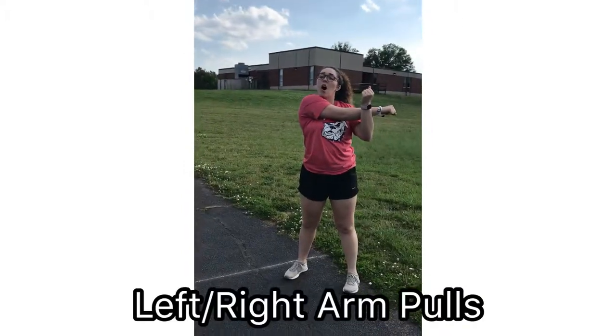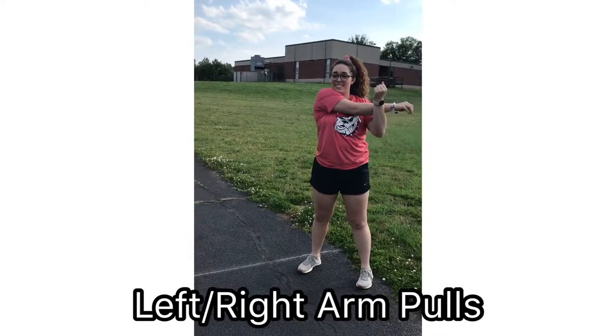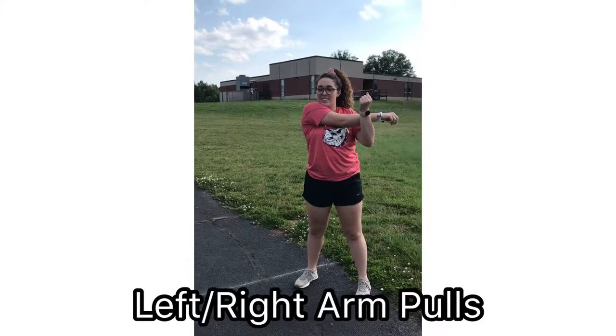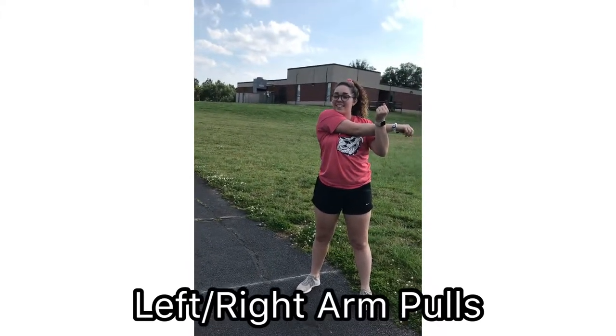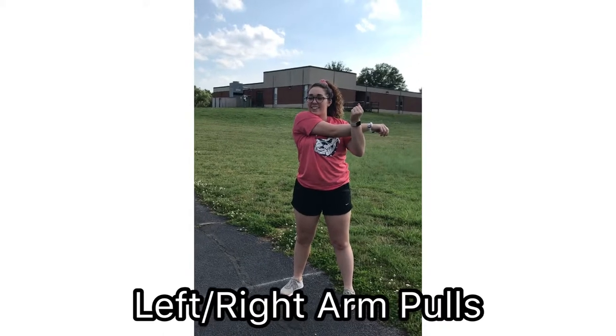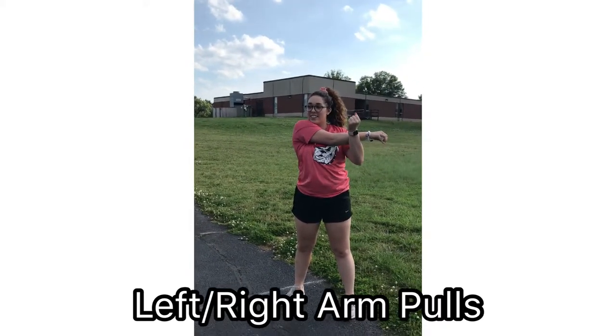Left/right arm pulls are going to target your deltoids. Adduct your arm across your chest using extension of the arm at the elbow. Wrap your other arm around your chest using flexion of the arm at the elbow and pull your arm back to your chest, feeling a stretch in your deltoids. Stretch each arm for 30 seconds.